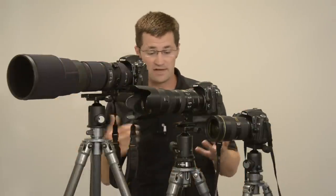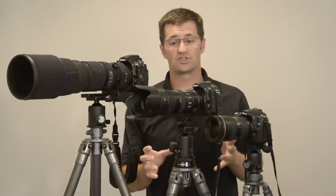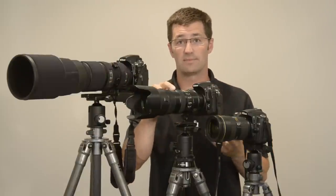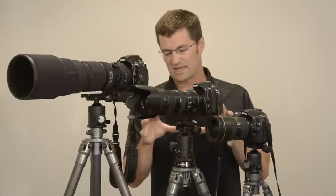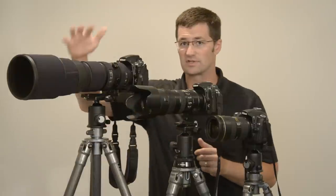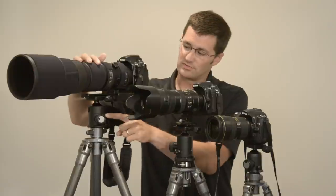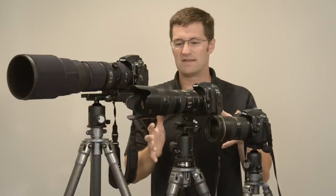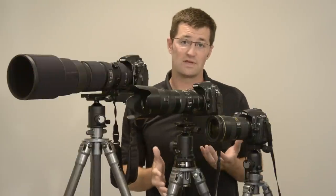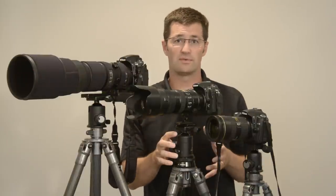In the middle, the Markins M10 — great ball head. I use this one the most since it's a medium size yet very sturdy. Here I have a Nikon D300S with a 70-200mm F2.8. This is kind of the sweet spot for this ball head. I have used it in the past with the 200-400mm F4 — good results, but the larger ball head is really designed for the bigger stuff. This middle one is designed for the medium range: most of the F2.8 lenses like the 14-24mm F2.8, the 24-70mm F2.8, and the 70-200mm F2.8 work really well with this setup.